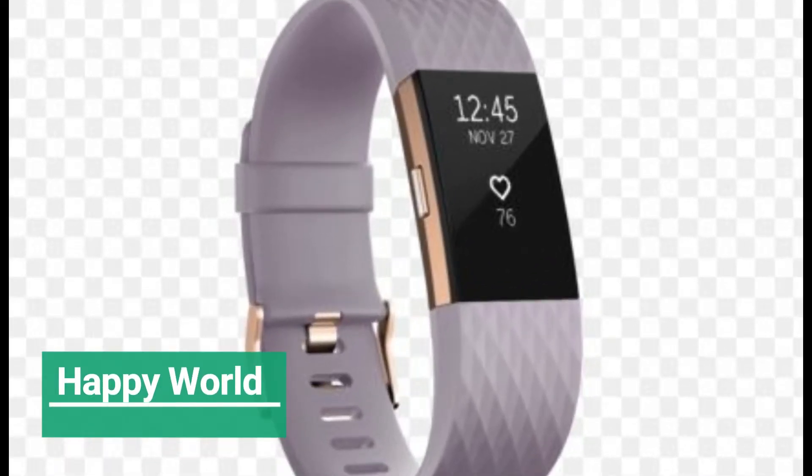But given how late to the game Fitbit is compared to its competitors, expectations are high from the start.